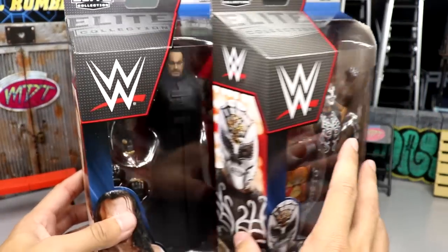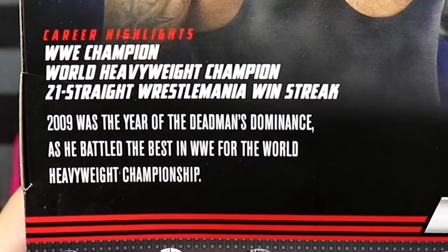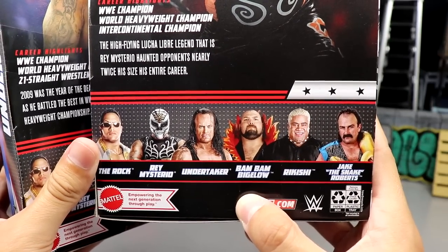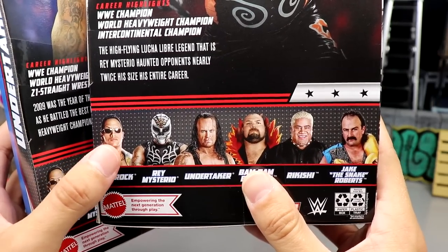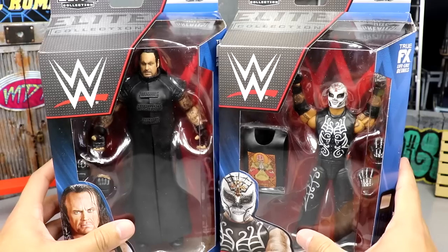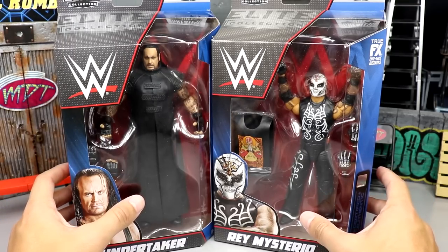On the packaging you've got the front viewing window with the Days of the Dead gear. On the side you get an image of both talents. On the back you get bios for both Undertaker and Rey Mysterio, plus images of the rest of the figures in the wave. As for the wave overall, I think the Rock is the only one that I don't think needed to be re-released, but who am I to judge. We have the new 2022 packaging.